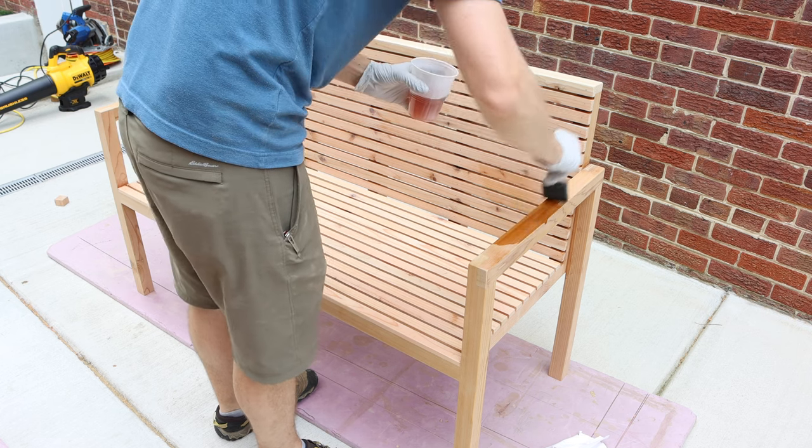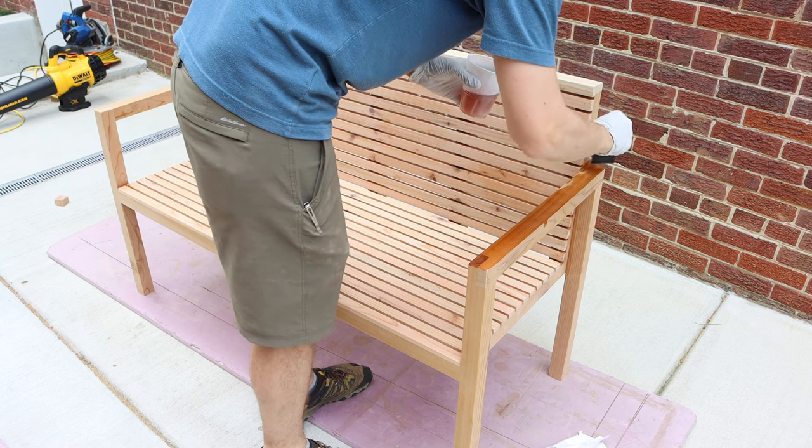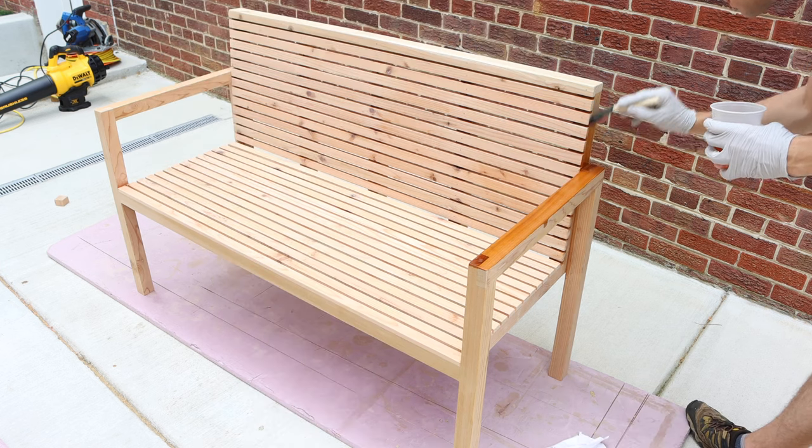Finally I applied a couple coats of teak oil, which is really satisfying — it really pops out those grains, especially on the half laps. And with that we're done.